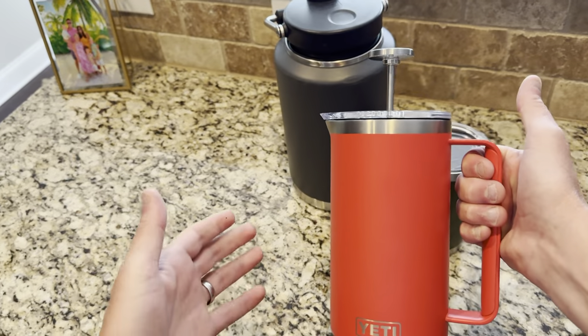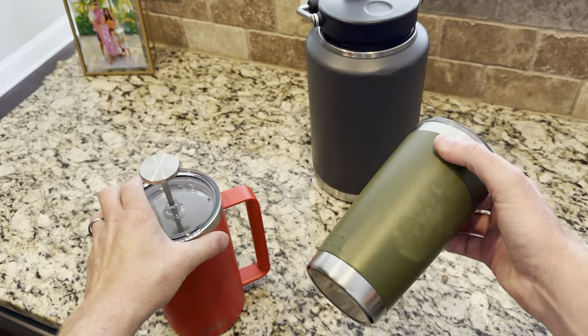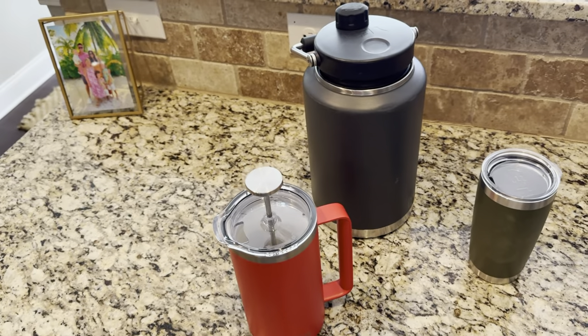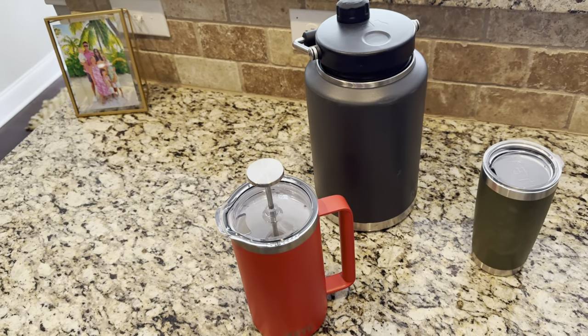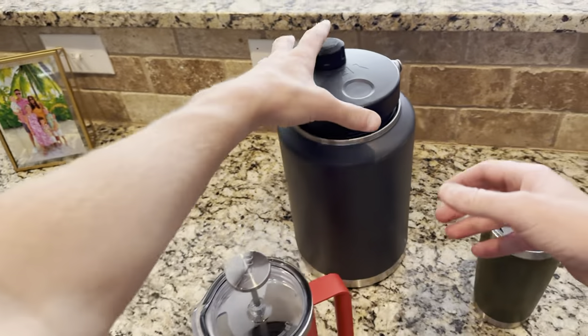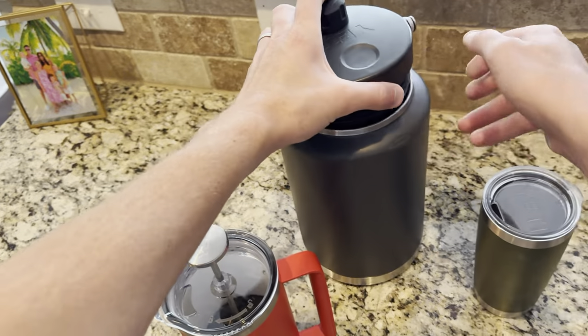I'm a huge coffee fan, making coffee every day and either putting it in this bad boy, or if I'm on the road or taking coffee to the crew or camping, I might be making some coffee and then putting it in one of these big gallon ramblers.